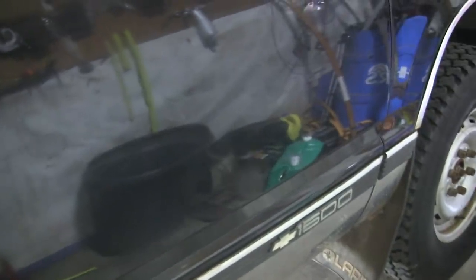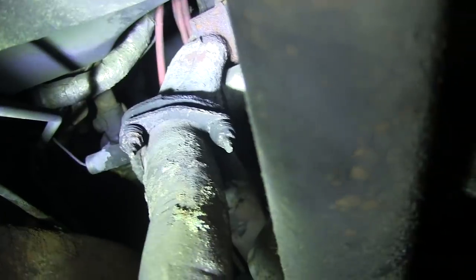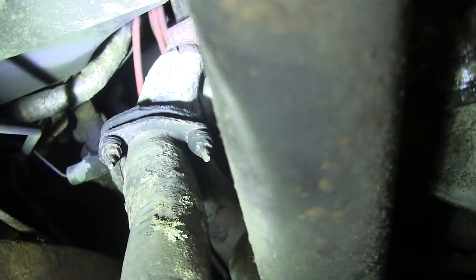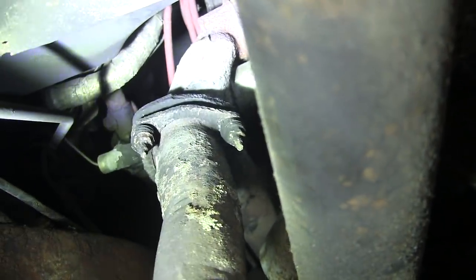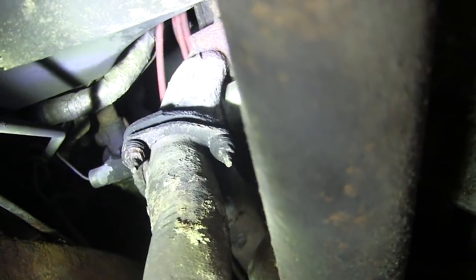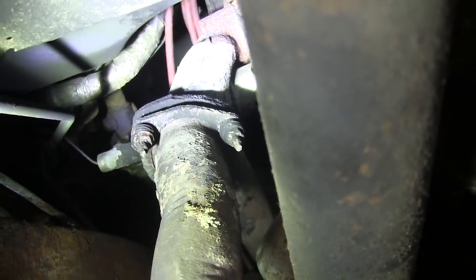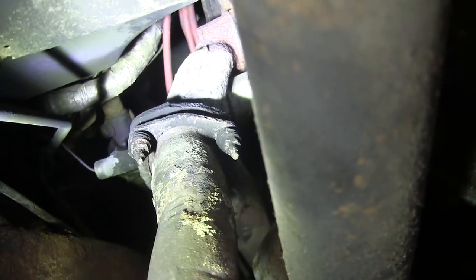Now let's crawl under the truck and I'll show you what I'm up against trying to get those pipes off the manifolds. Here's what I'm working with underneath. This side isn't too bad, but they had a bunch of stove putty jammed around there because the donuts were leaking and they didn't want to take those studs out. And they wrapped the whole thing in stove putty, both sides of it.